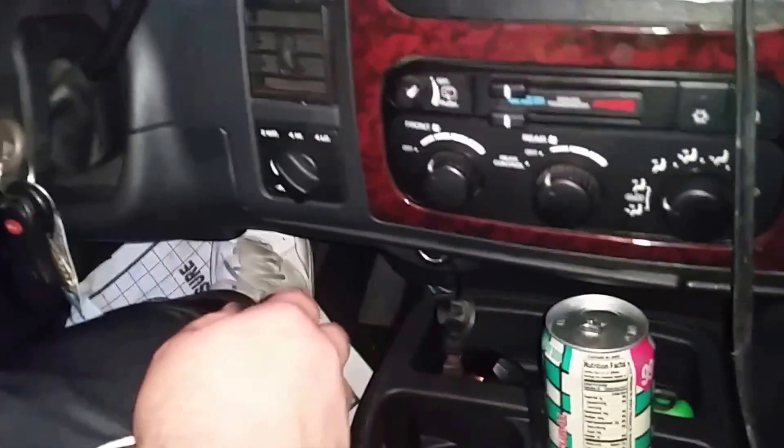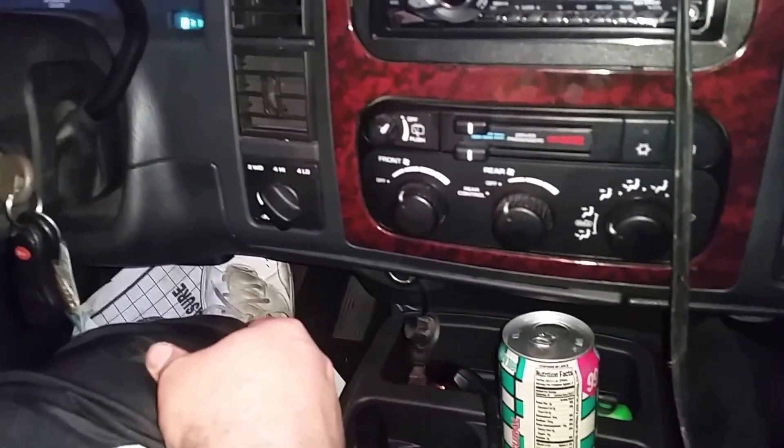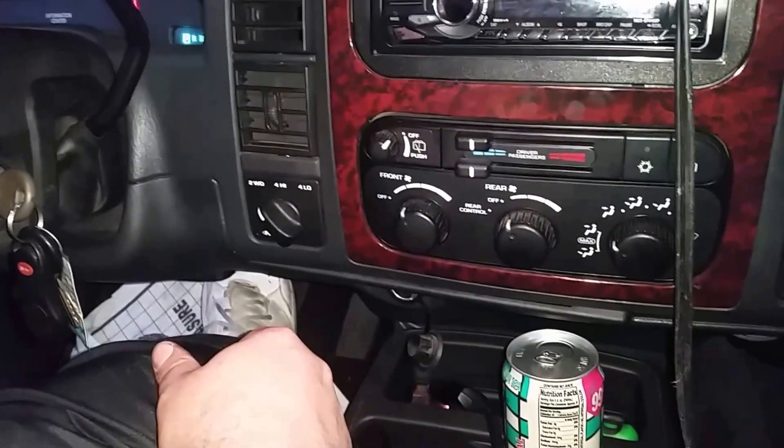Welcome to Richard's Auto Repair. Today we're diagnosing a heating and cooling problem on a 2001 Dodge Durango with a 4.7.